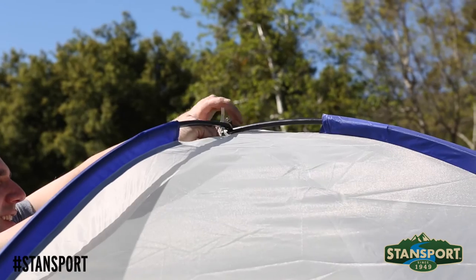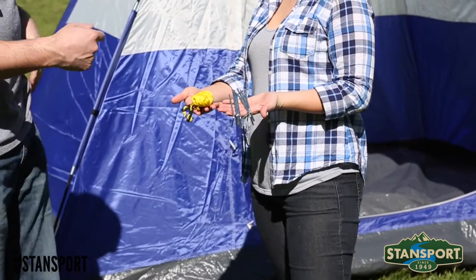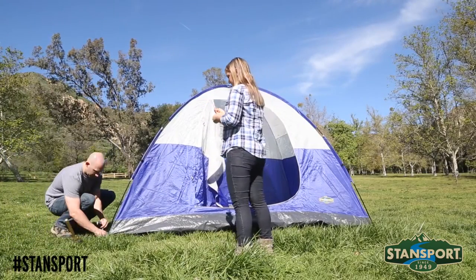Secure the poles in place using the provided tie located at the peak of the dome tent. Using your favorite Stansport mallet, stake the tent down to the ground using the provided tent stakes.